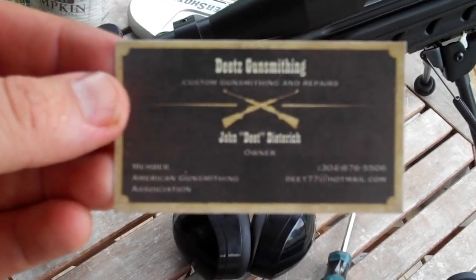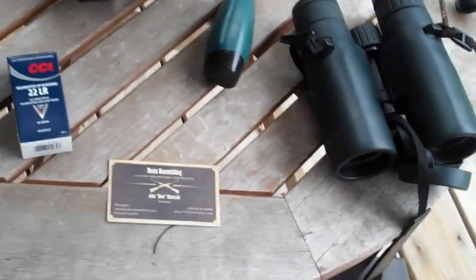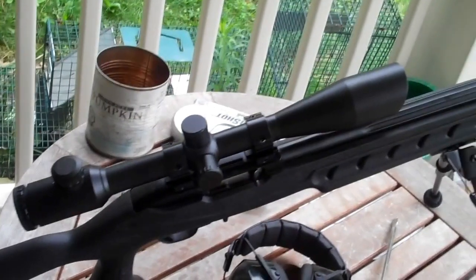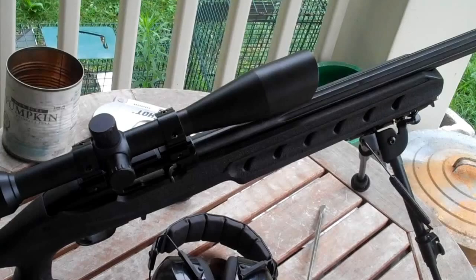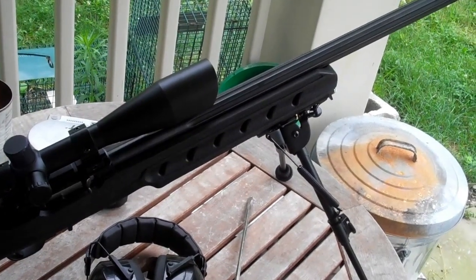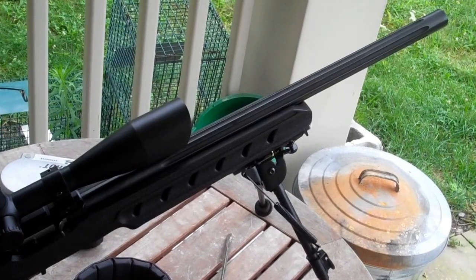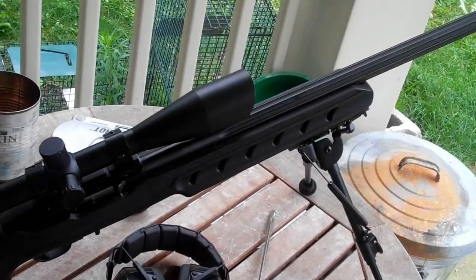This is the guy here — Deets Gunsmithing — put this together for me. I'll put his phone number and information down in the comments section. He did a great job and loves building custom stuff, custom builds, custom adjustments. He's a good gunsmith and really passionate about his work. So if you have some work for him, send it over his way. I am out.